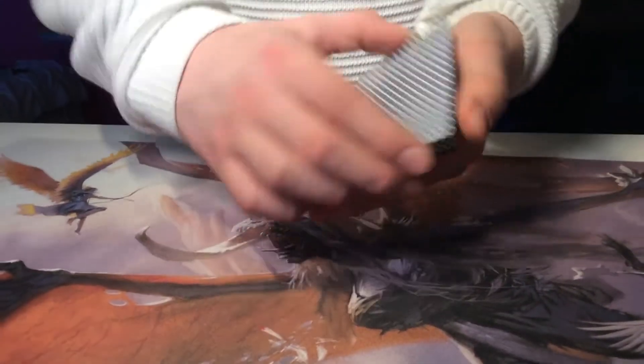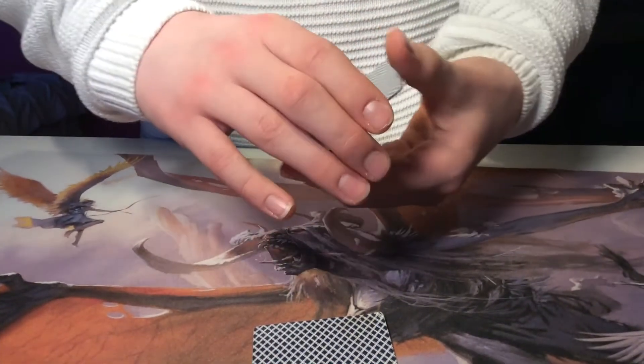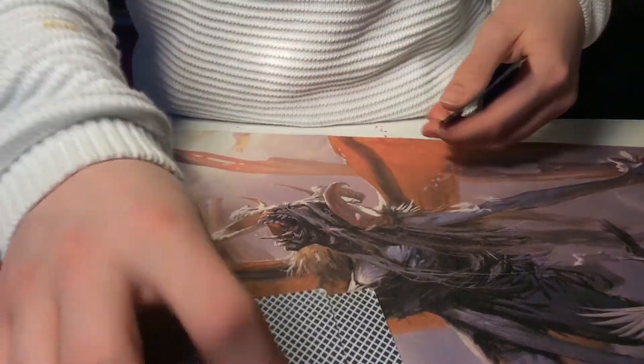The Ace of Hearts — take it and put it down right there. Then we do like this. Take the Ace of Diamonds and put it down right there.